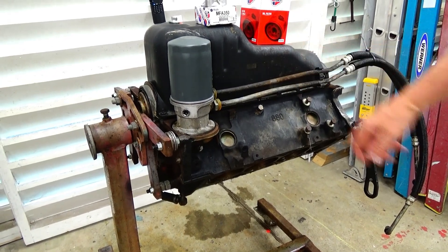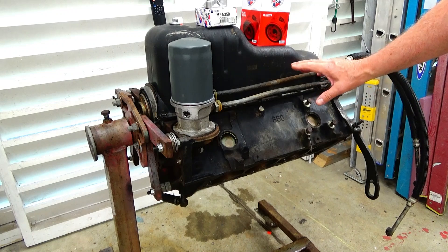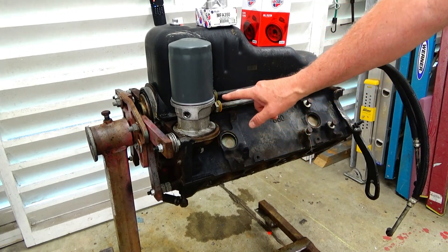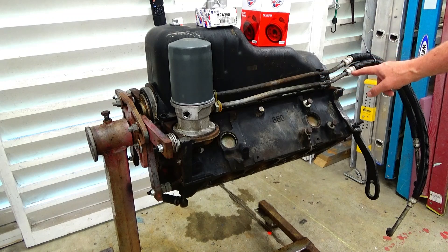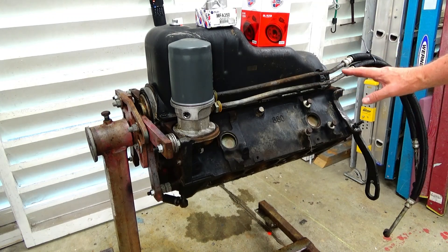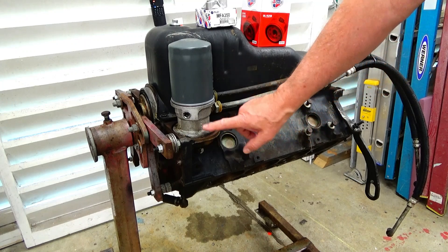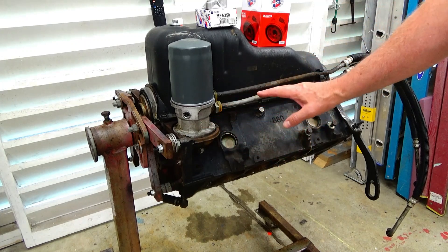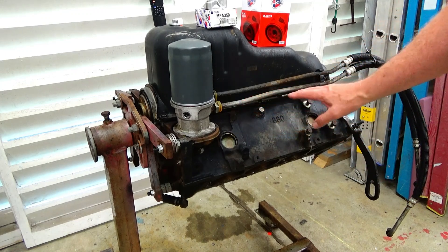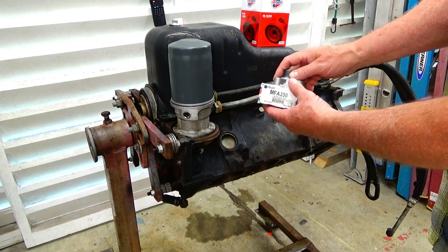Here I've got a Chevy 350 engine — a 5.7 liter out of a 1999 C2500. It's got the factory oil cooler installed and it pretty much leaks at every single fitting, every single connection. So I've decided that instead of replacing the hoses, I'm just going to remove the oil cooler entirely because I don't really do any towing with it and I don't think I need an oil cooler.